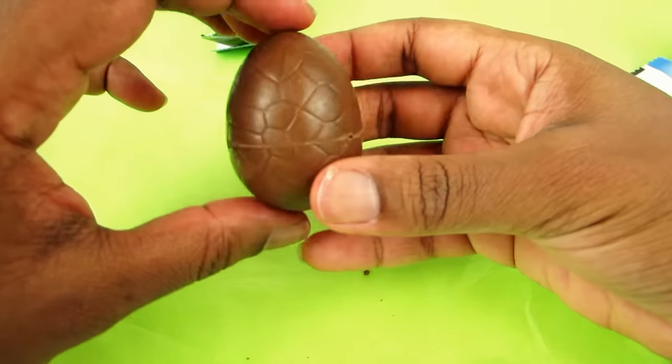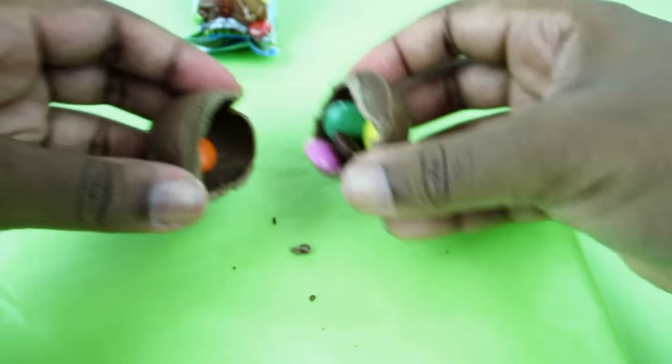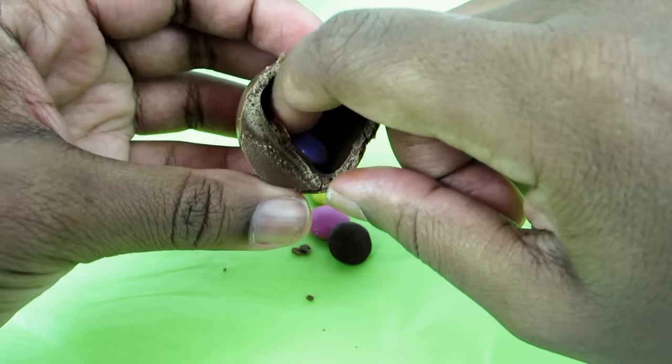All right, so this one is in much better shape. Let's open it up. Oh, there are quite a few Smarties in there. Oh, there's always one stuck, isn't there?